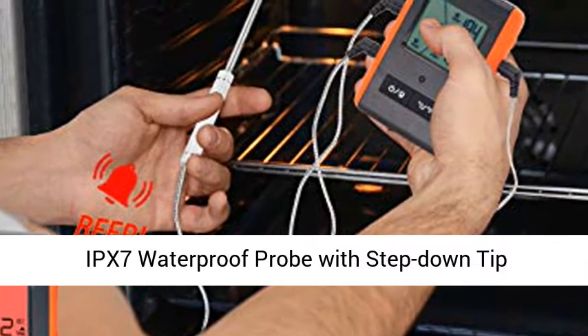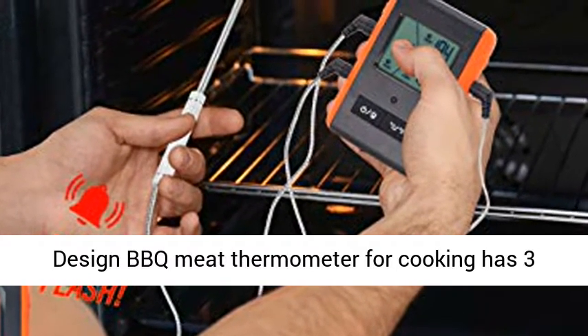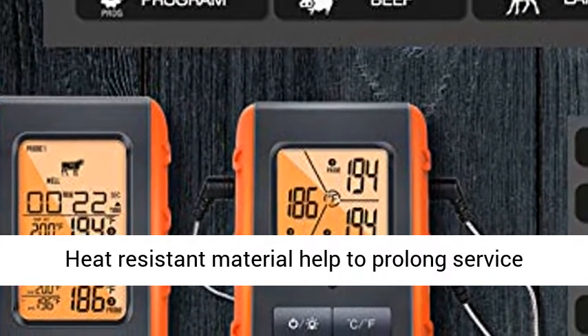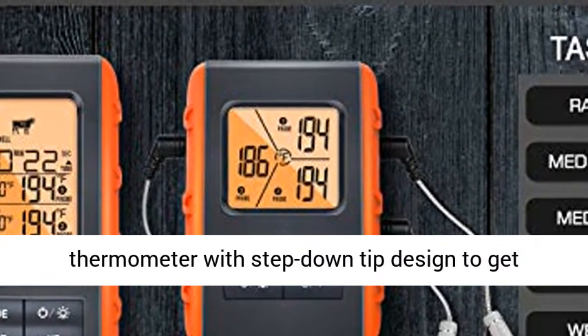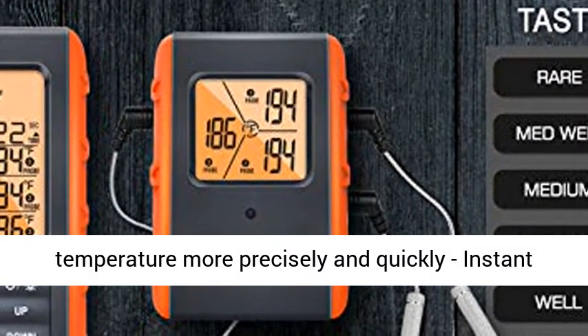IPX7 waterproof probes with step-down tip design. The BBQ meat thermometer has 3 probes built to IPX7 standard with a non-slip design, making them easier to plug in or pull out. Heat-resistant material helps prolong service life. Two food temp probes feature a step-down tip design to get temperature more precisely and quickly, with instant read within 1 to 3 seconds.